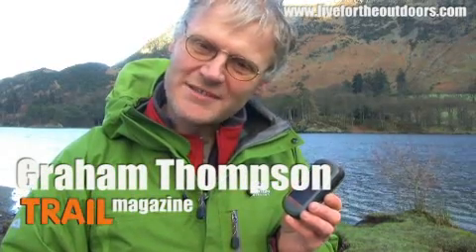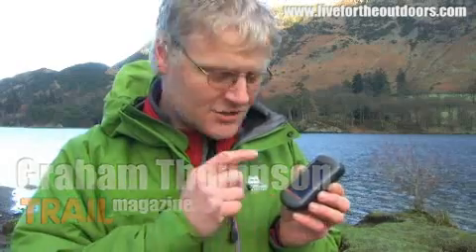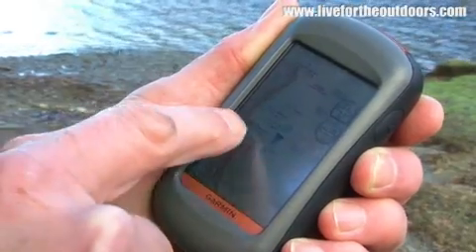Hi, I'm Graham Thompson from Trail Magazine, and I've got here the new Garmin Oregon 300. This GPS receiver came out a couple of months ago, and what they've now done is added top quality OS mapping.